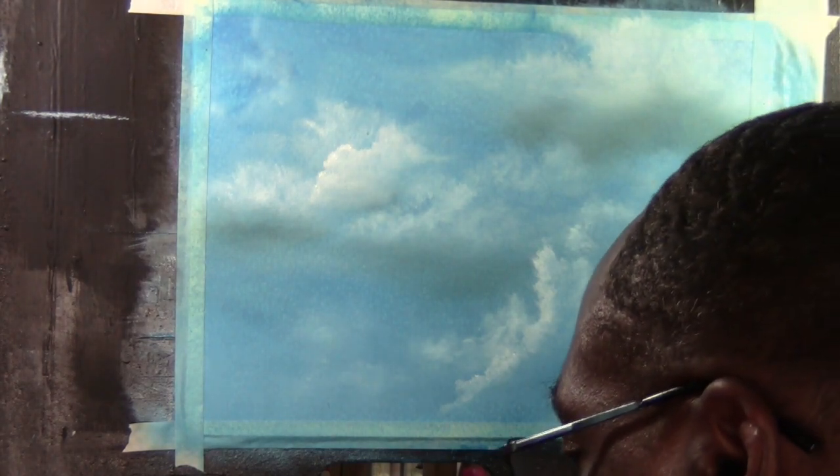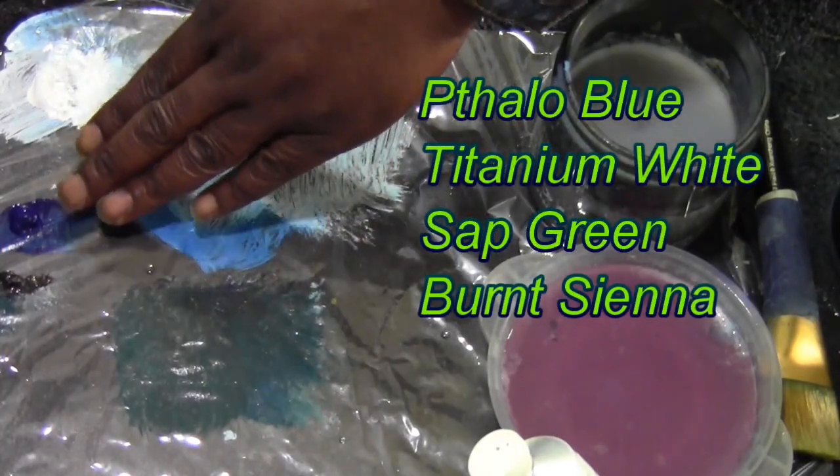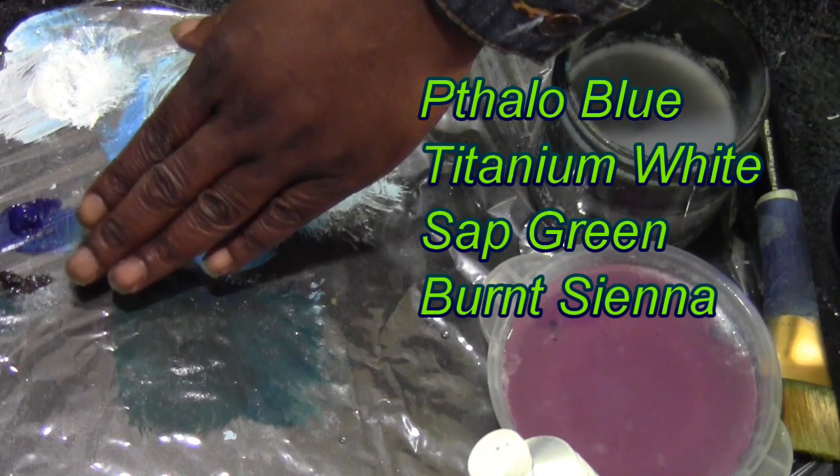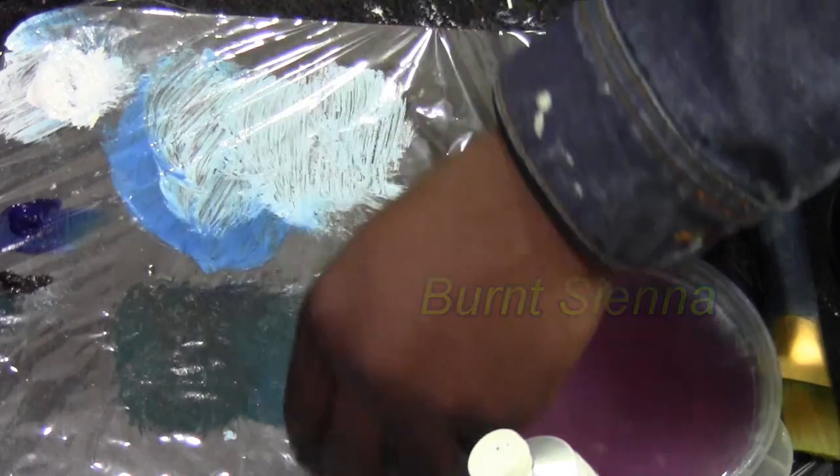Down below, we have essentially the same three colors: phthalo blue, burnt sienna, and titanium white. And we're going to get started right away.